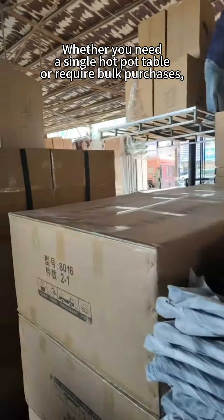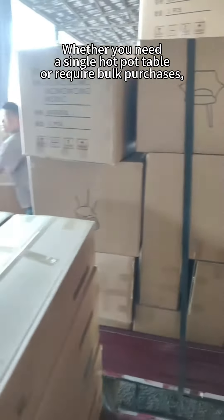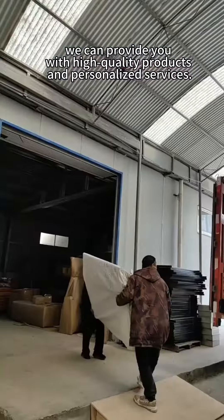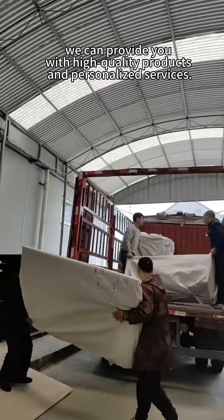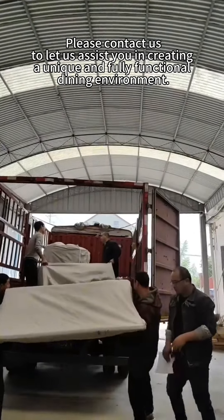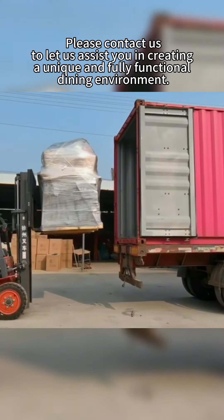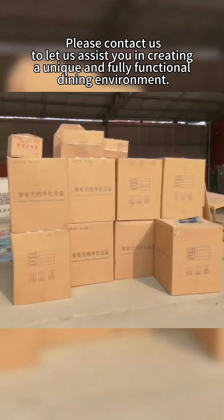Whether you need a single hot pot table or require bulk purchases, we can provide you with high-quality products and personalized services. Please contact us to let us assist you in creating a unique and fully functional dining environment.